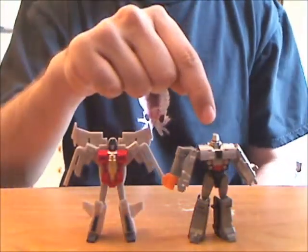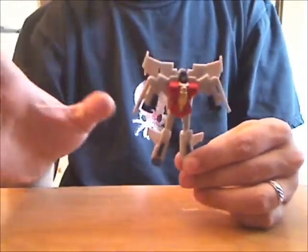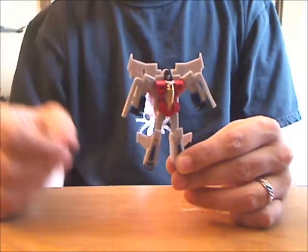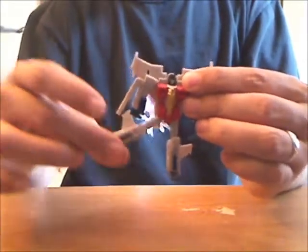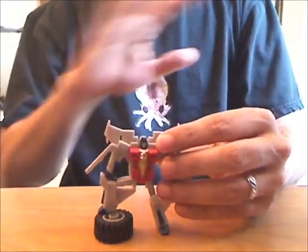Speaking of Seekers, after loving Chibi Megatron to bits, I got him a Chibi Starscream to hang out with, and he's not nearly as good. With the wings way up this high and the gold so prominent, he kind of reminds me more of Swoop than Starscream. I know articulation is going to be compromised on so small a figure, but his hips only hinge sideways. He can do the Captain Morgan, or a jaunty nautical jig.